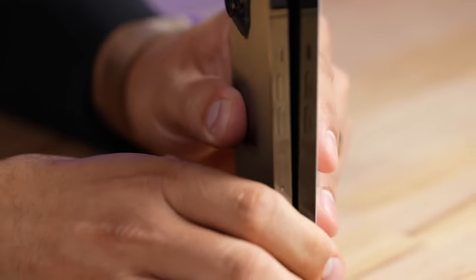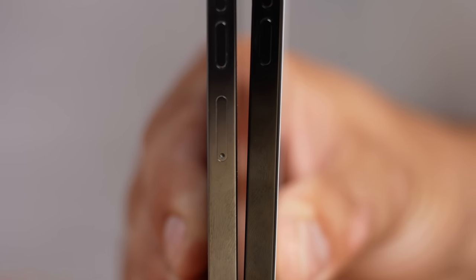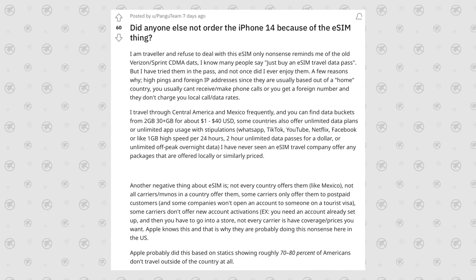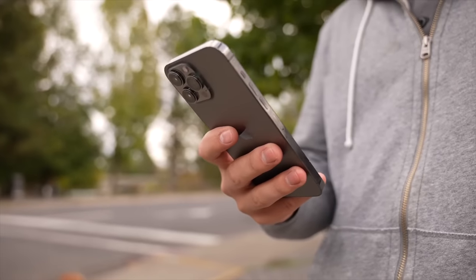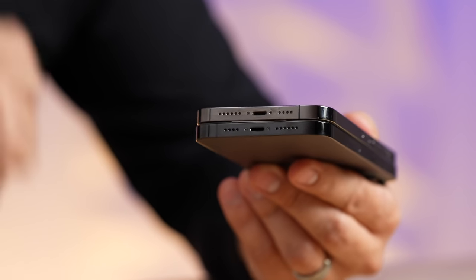The power button has been moved down a little this year, which is great for reachability. The 5G antenna is noticeably larger, so we'll do a 5G speed test later. The volume switches were raised slightly, and the same with the mute switch. On the US models there's no more SIM slot — all iPhone 14s in the US are eSIM only, and some people actually chose not to buy the 14 because their carrier doesn't support it.